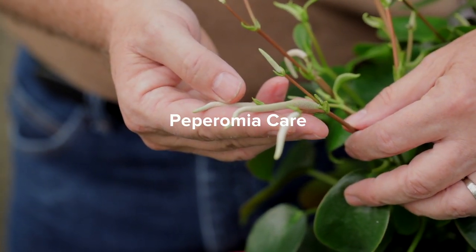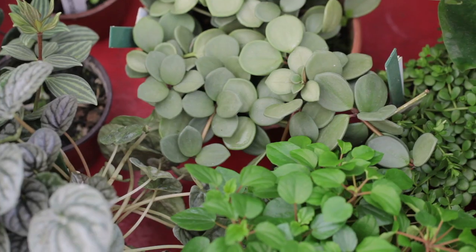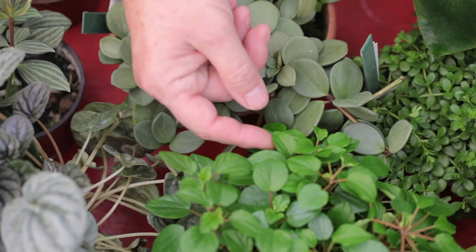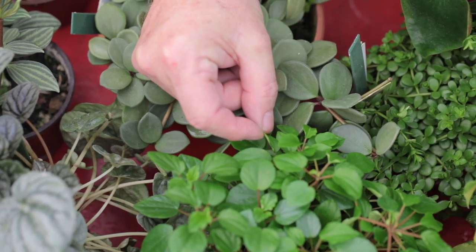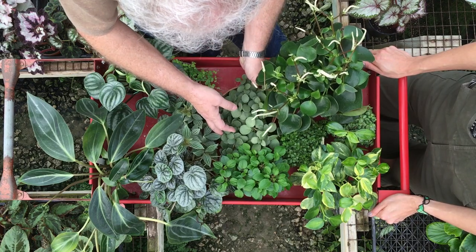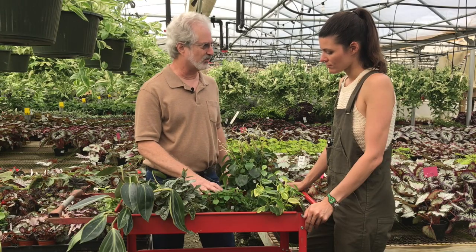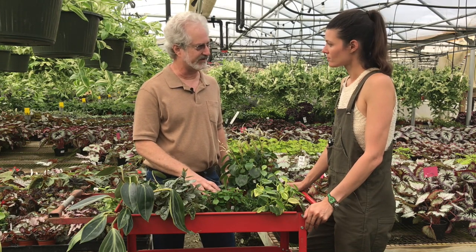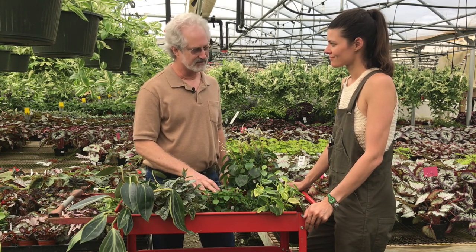Tell us a little bit more about what makes Peperomia distinct. As a group, they tend to have succulent leaves, and some of them have a thicker leaf than others. This is a more succulent variety that has more water stored in it, so it can go longer between waterings and is more forgiving of lack of water. But all of them do not require a lot of water — let the soil surface dry, and then water them thoroughly.